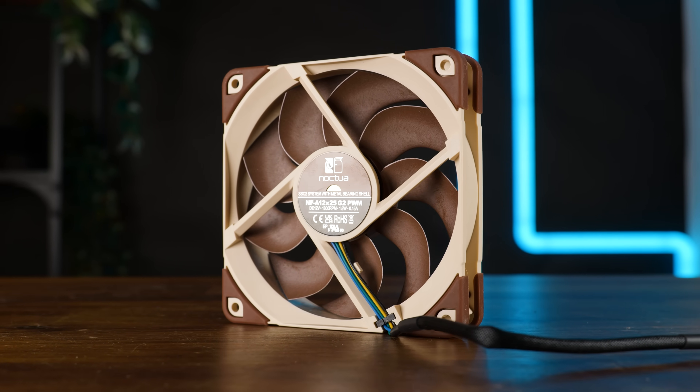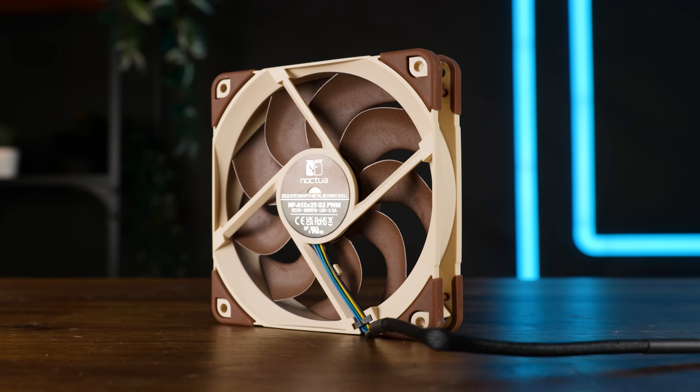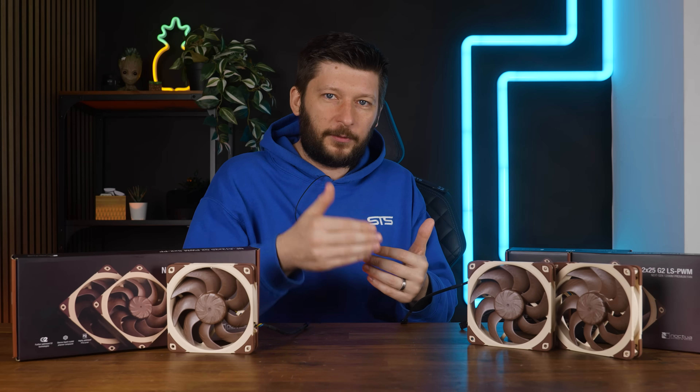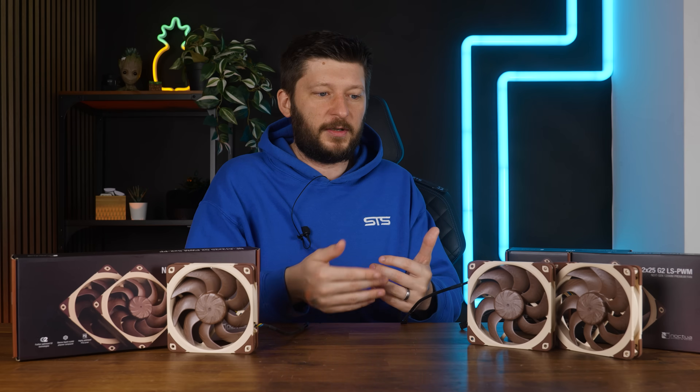That said, I am under the impression that Noctua never intended for the A12 X25 G2 to be the outperforming upgrade. I think what they aim for is optimizing the noise and static pressure with a focus on harder environments, like radiators and similar things.